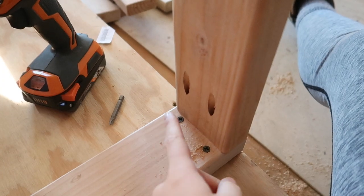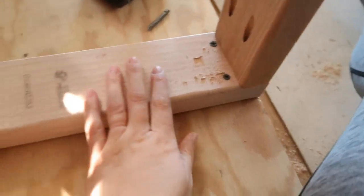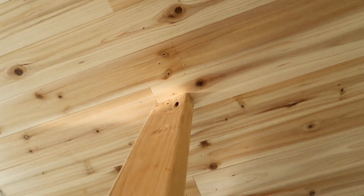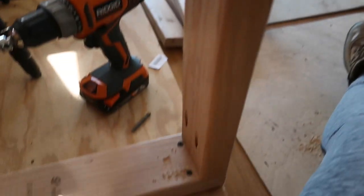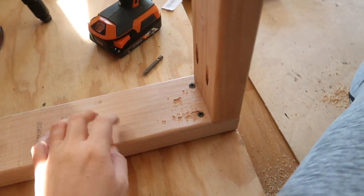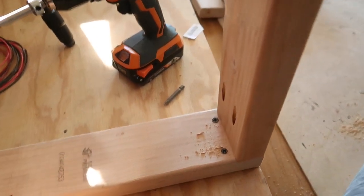I drilled these two pocket holes to go into the bottom plate of our closet wall, and I also drilled a pocket hole at the top of this two by four to go into our ceiling framing, because once I attach the bottom piece I won't be able to create that pocket hole up there. So thinking ahead — hopefully I remember to do that for the rest of this.